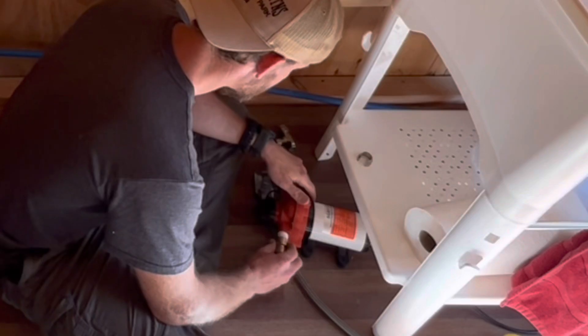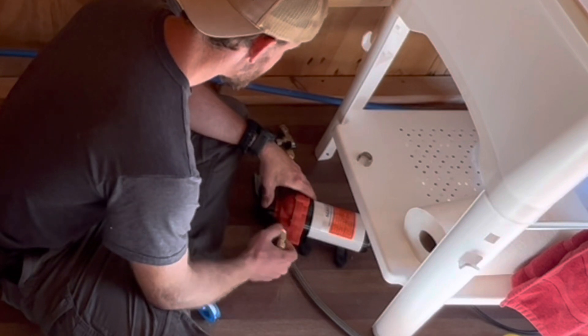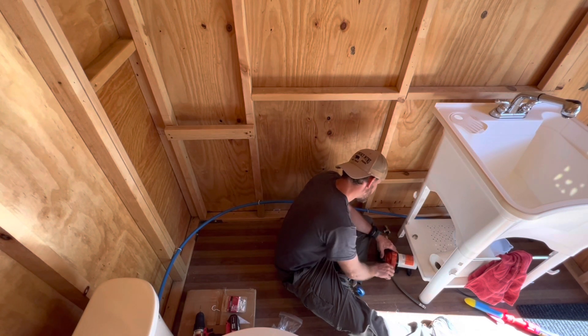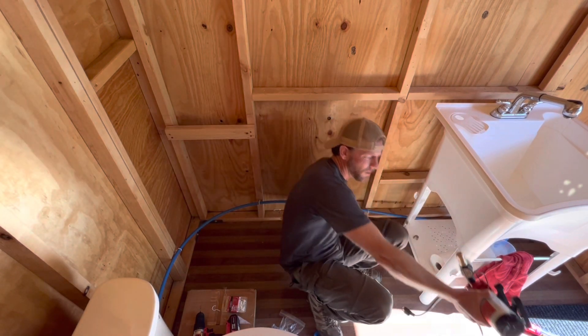Take the other one here. When you're threading metal into plastic, you want to be careful not to cross-thread it because you'll ruin it for good. Metal is stronger than plastic — it happens. Let's see what happens.